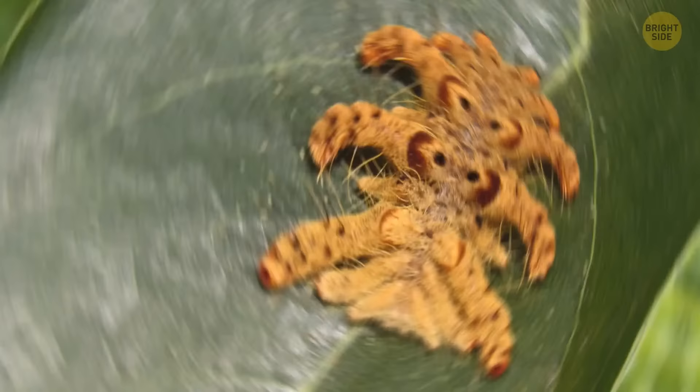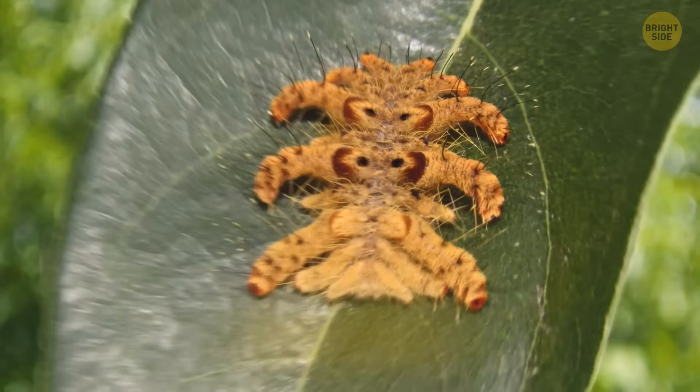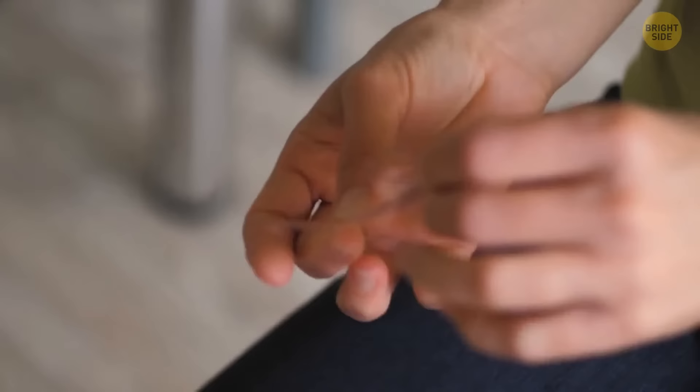The hag moth looks more like a spider than a caterpillar. All those arm-like tentacles coming out of its sides are covered in venomous hairs — one touch can leave you with a painful irritation. If you ever catch any fuzzy caterpillar crawling on you, don't remove it with your fingers; grab a pair of tweezers. If one manages to sting you, gently put tape on the site and peel it off to get all the hairs out. Don't use the same piece of tape twice — you could end up sticking a hair back into yourself.